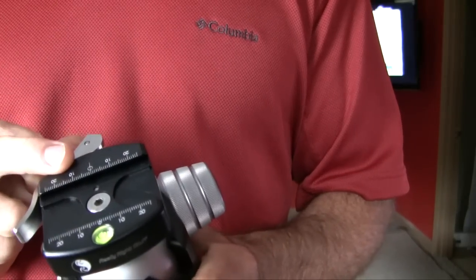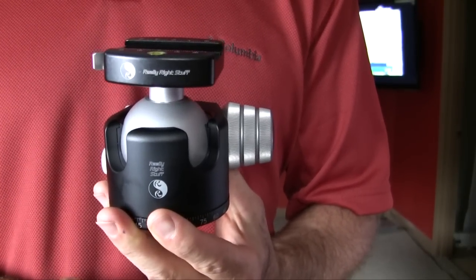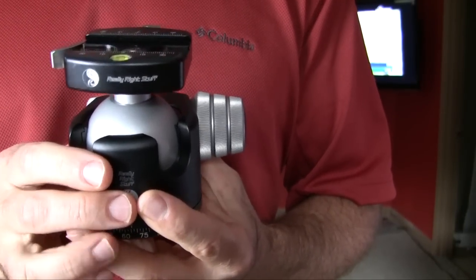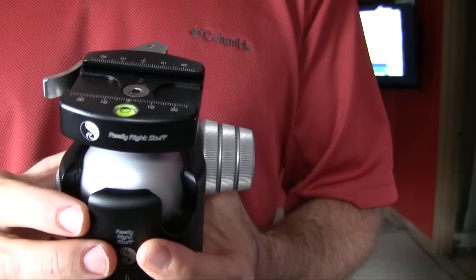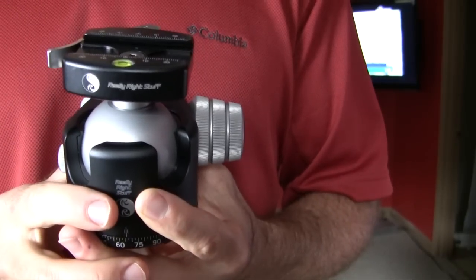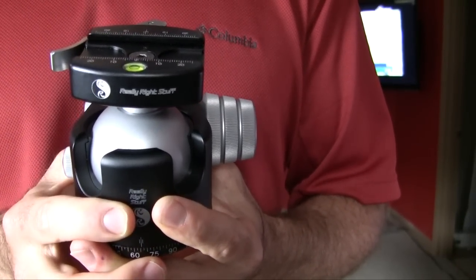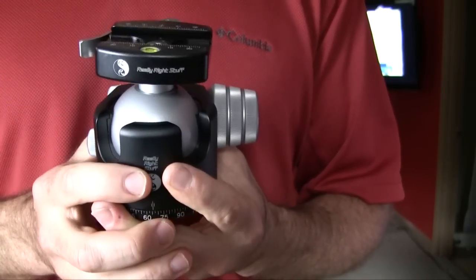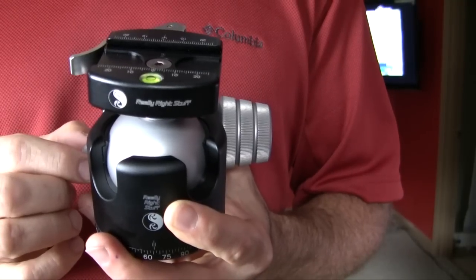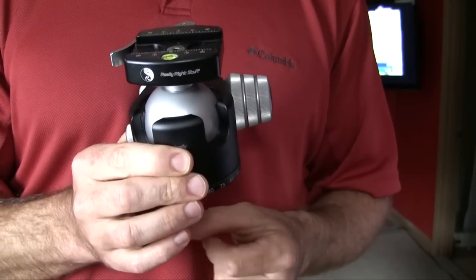One thing to note is that when you buy this it doesn't come with any plates, so you've got to buy a plate specific to your camera. Some plates are more expensive than others, and if you're using a battery grip or a wireless grip you've got to buy the plate that goes with that. They're anywhere from about $55 up to $180 depending on which plate you want. I bought an L-plate that goes on with the battery grip, and that way you can shoot both vertically and horizontally — I'll show that in another review.